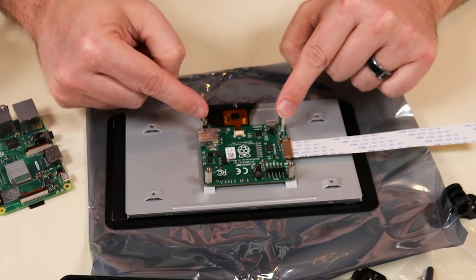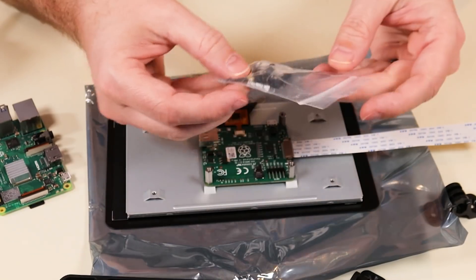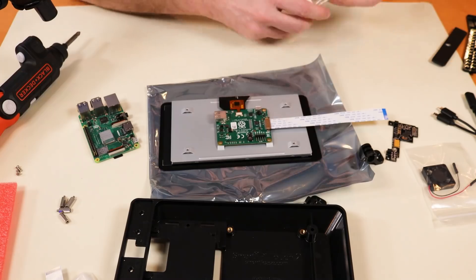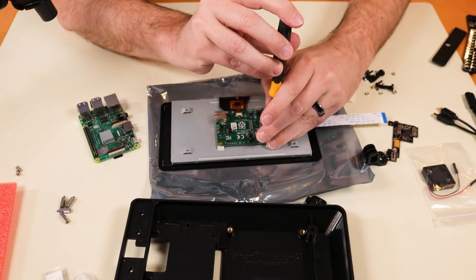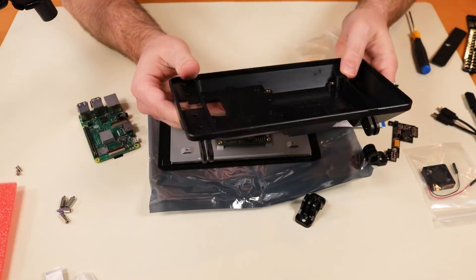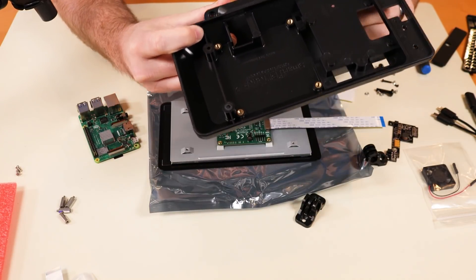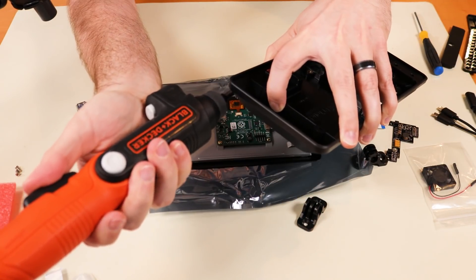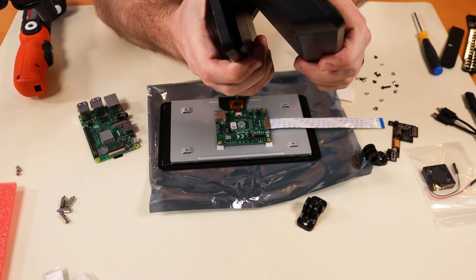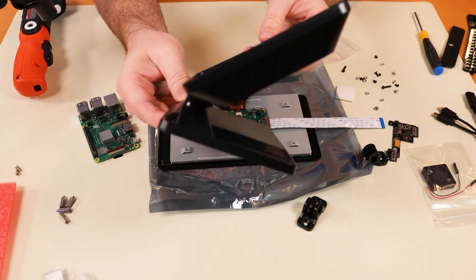The next step is to remove these standoffs here and replace them with the gold screws that came with the case. Next, we want to put the feet on the display case. We've got our feet in place, and now we have our stand set up.